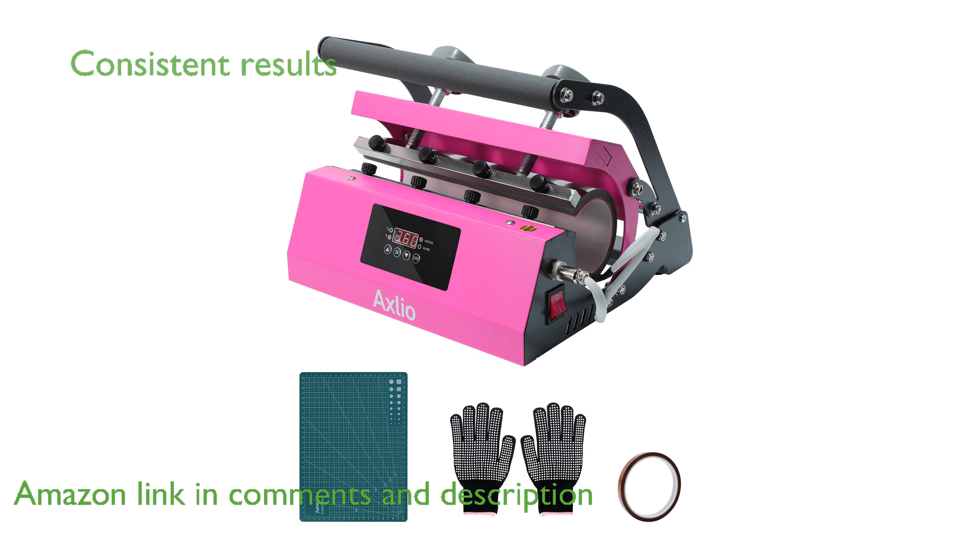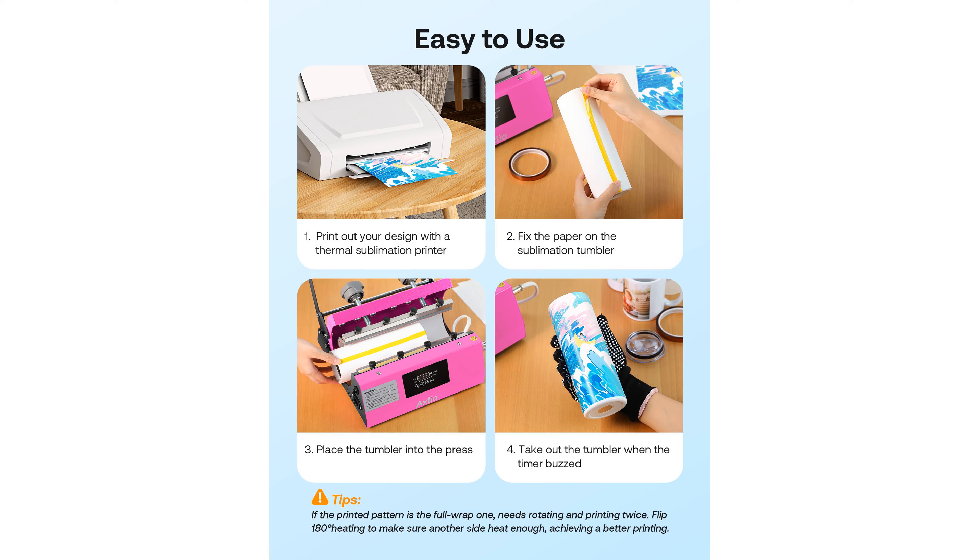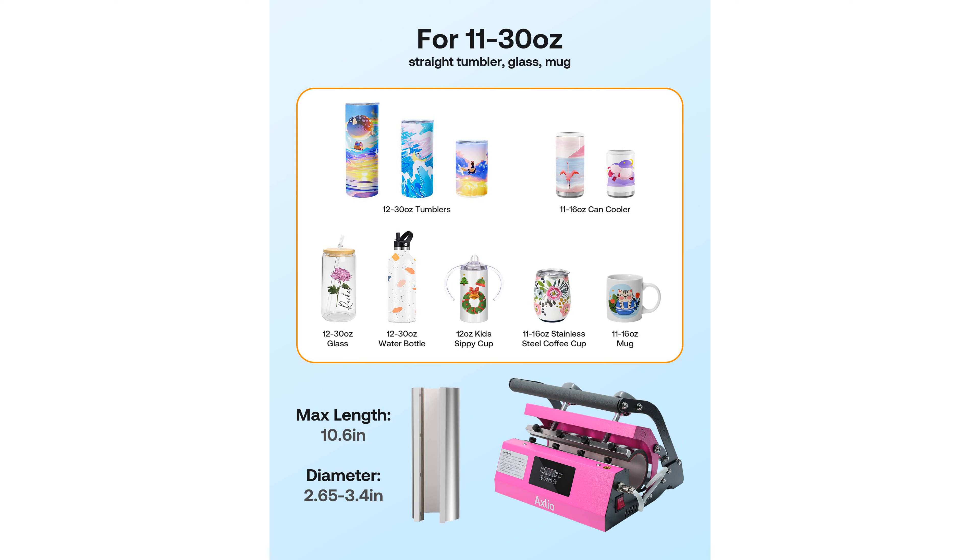It heats faster and more evenly than traditional sublimation ovens, ensuring consistent and high-quality results every time. With an upgraded heating accessory, it supports temperatures from 0 to 400 degrees Fahrenheit and offers a countdown setting from 0 to 999 seconds.